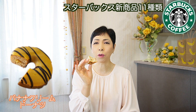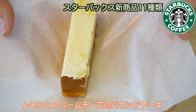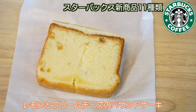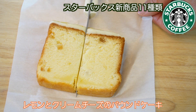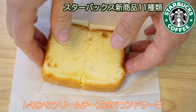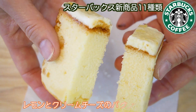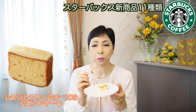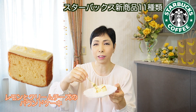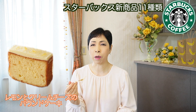この周りにコーティングしてあるチョコレートがすごくいい感じ。サクッとした感と柔らかいところとめっちゃした感じが程よく混ざり合って、これもめっちゃ美味しい！このドーナツも大きいから1個で十分だと思います。レモンとクリームチーズのバウンドケーキ。横がこんな感じになっています。断面が見えているからこんな感じです。すごい可愛らしい色で、なんか夏っぽい色。これは爽やか！